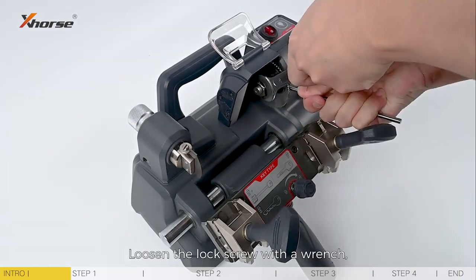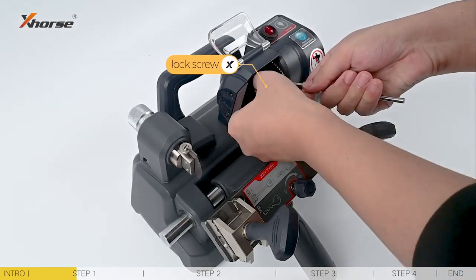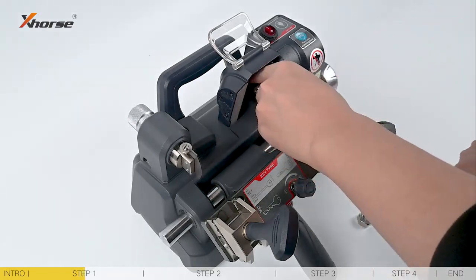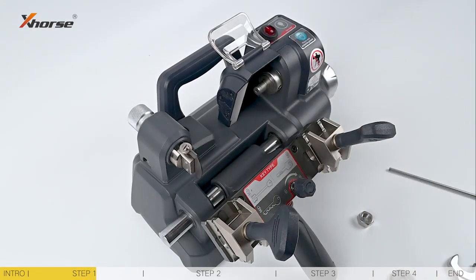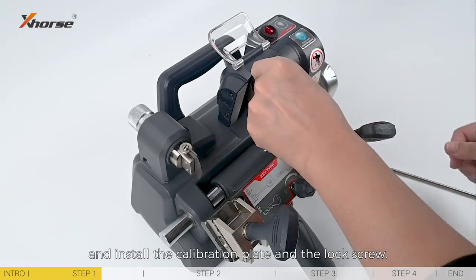Loosen the lock screw with a wrench, remove the cutter, and install the calibration plate and the lock screw.